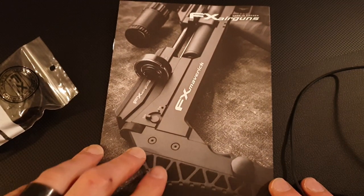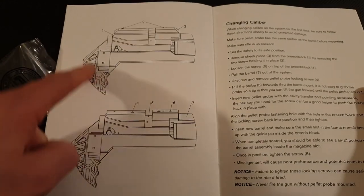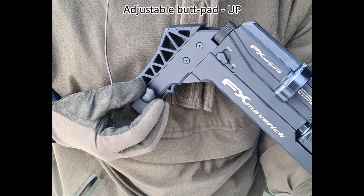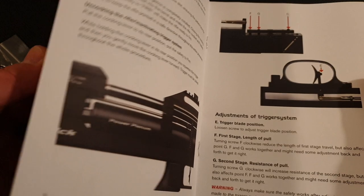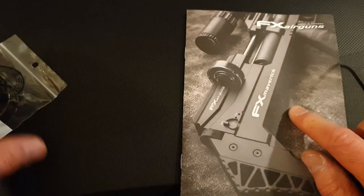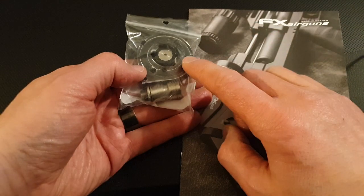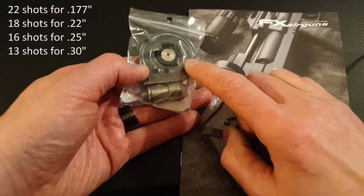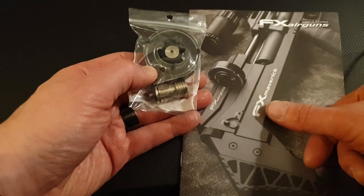With the rifle you get a manual covering maintenance, adjusting the rear butt pad, changing caliber, trigger adjustments, magazine loading, and charging the rifle. I've put photos of the whole manual in the Flickr album. You also get a single 22-shot magazine — in this case for .177 — and a fill adapter for the Foster connection.